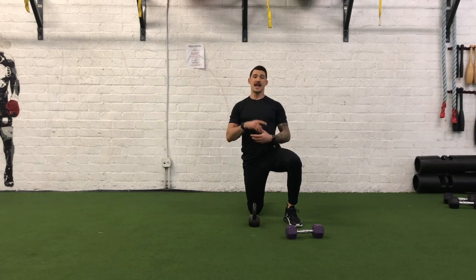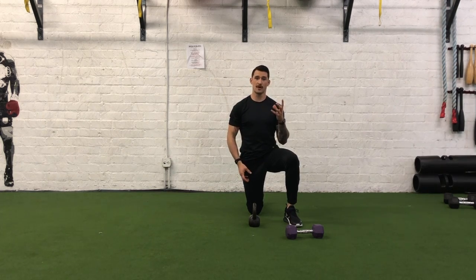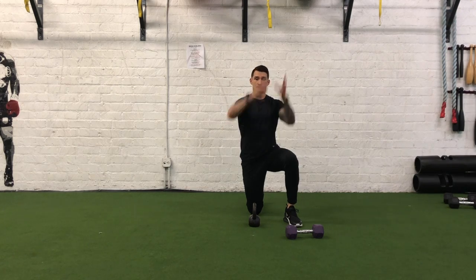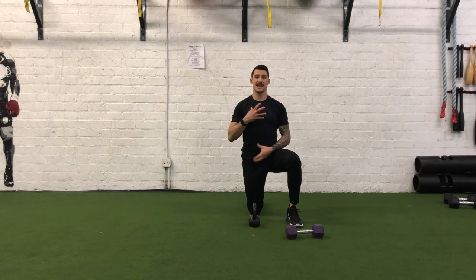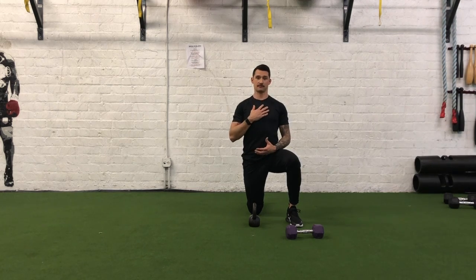Now this is an anti-extension exercise, but it's also anti-flexion. What we're doing is creating fast dynamic movement, and what we're trying to do is maintain a nice straight torso — so we're trying to resist flexing at the spine and extending at the spine.